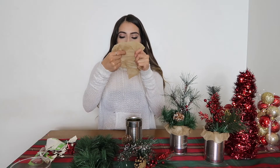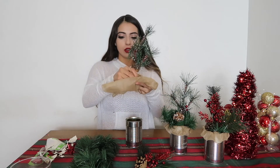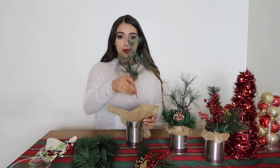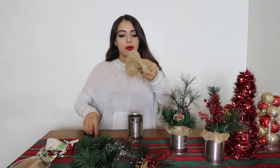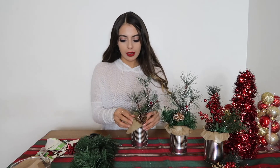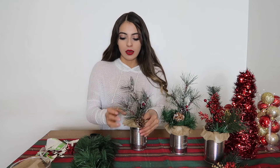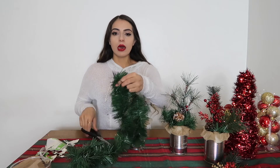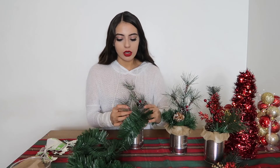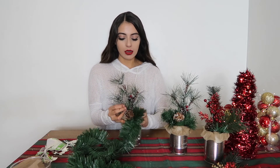Grab a piece of your fabric, cut a hole right here so that you can get the cans through, and it will kind of sit there. Tuck that in like that. You only need about this much garland, and you're just going to lift the fabric a little and start tucking the garland in as well.